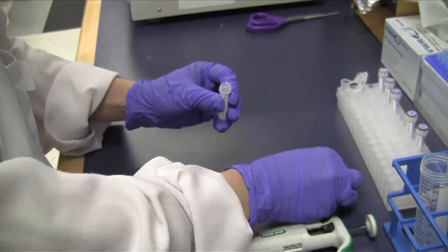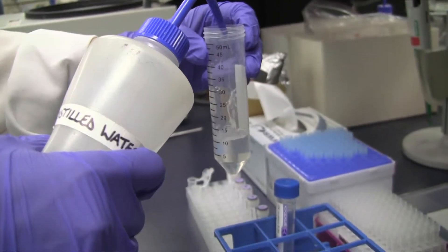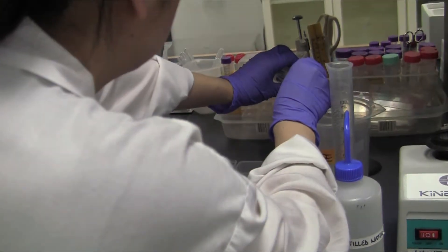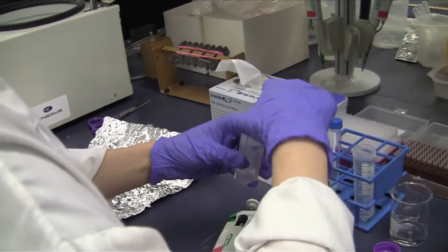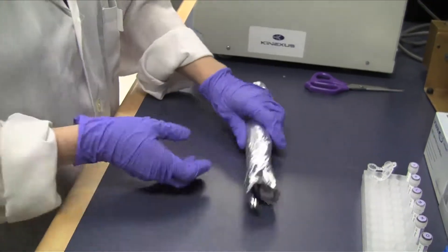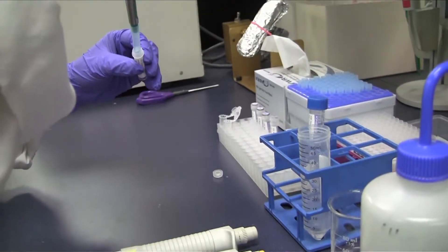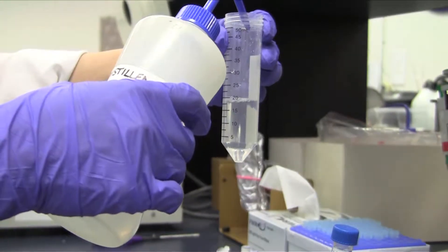Dilute the 12x Wash Buffer 2 part CAM-M in water to a final volume of 20ml. Pour out Wash Buffer 1 and refill with Wash Buffer 2. Wash the microarray for five minutes on the rotator. Dilute the 12x Wash Buffer 3 part CAM-N in water to a final volume of 20ml. Pour out Wash Buffer 2 and refill with Wash Buffer 3. Wash the microarray for two minutes on the rotator.